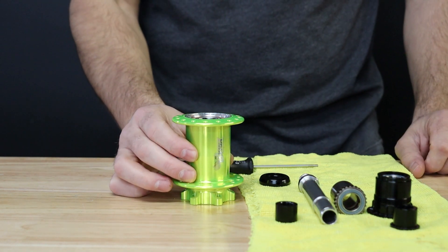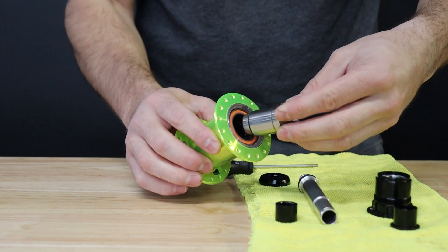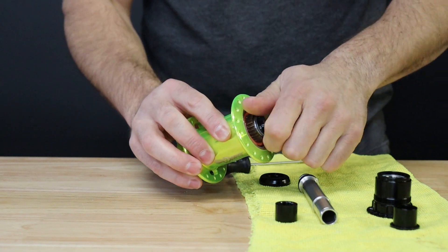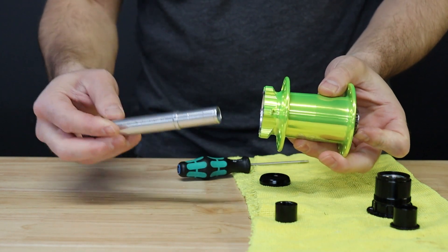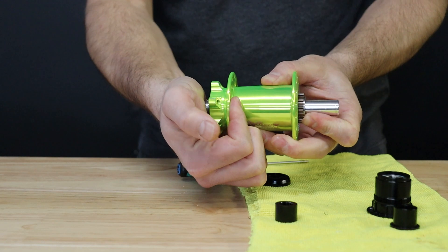Now begin assembly by installing the driver into the clutch mechanism of your hub. Install this with a freewheel or backwards rotating motion. You'll notice this fully seats against the 6805 support bearing. Next, take your axle and install from the brake side of the hub through the driver until it seats firmly into the brake side bearing.